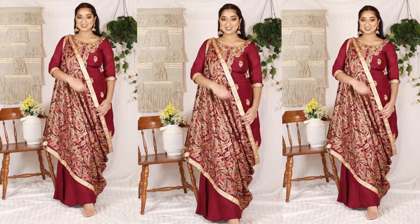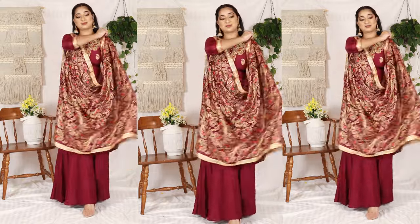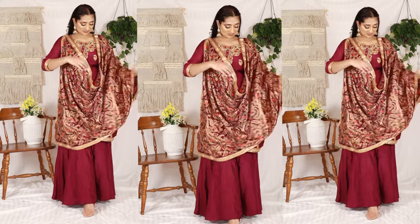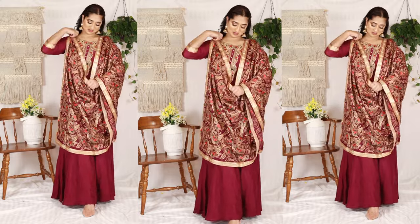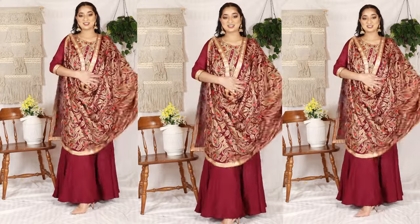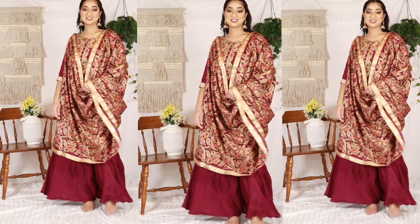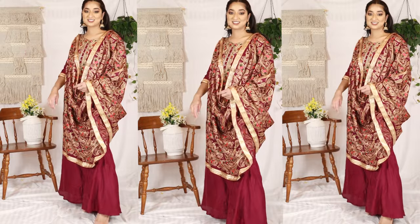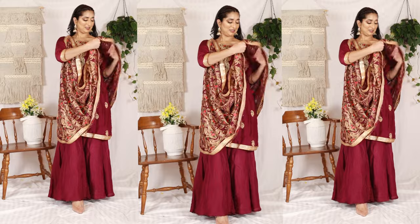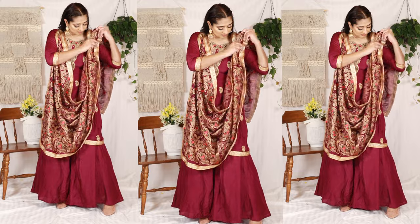What you can do in the next style is to keep your dupatta on your shoulder and keep it loose with your arm, managing it in the middle. This looks very nice. Your whole suit is highlighted and becomes the main attraction.